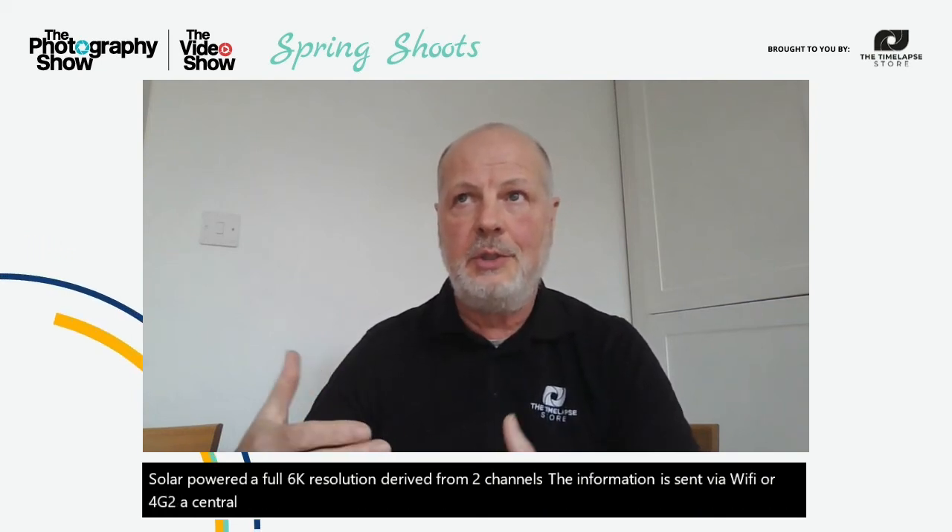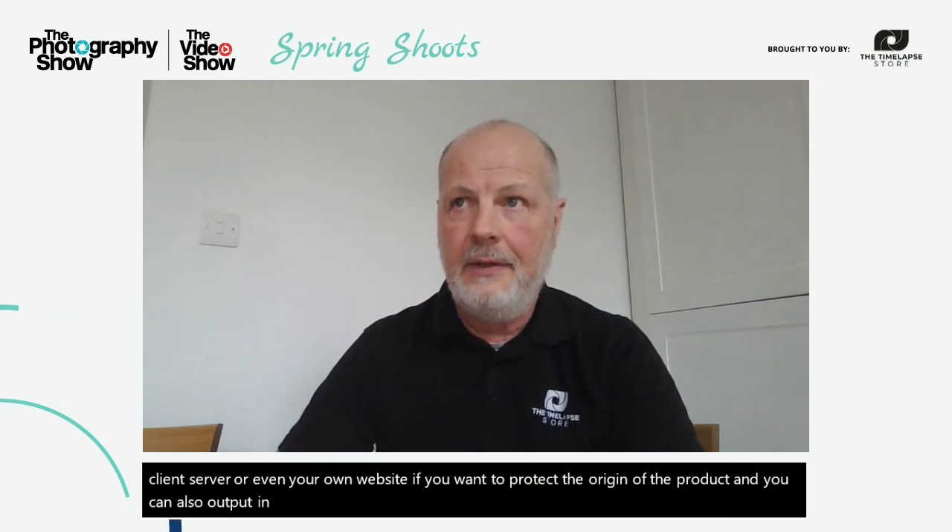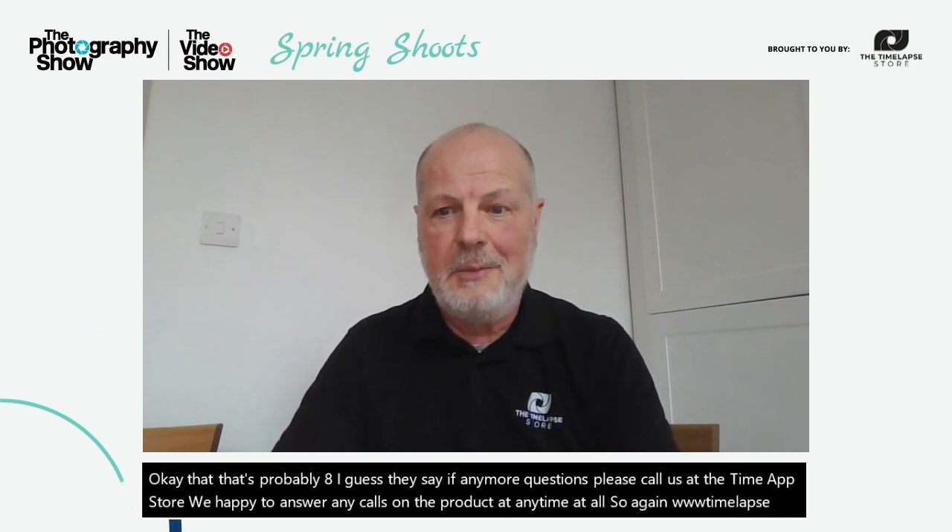Just a final recap before closing: the camera is fully weatherproof, solar powered, with full 6K resolution derived from two channels. The information is sent via Wi-Fi or 4G to a central server, which allows you to process the data in true time-lapse style. You can push examples of your video or snapshots to third-party services such as a client server or your own website. You can output in any chosen format, and the palette allows you to move from a 6K screen down to 1080. If you have any more questions, please call us at the Time Lapse Store — www.timelapsestore.com.